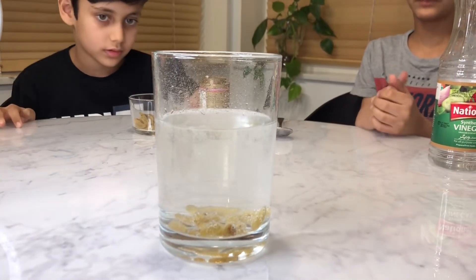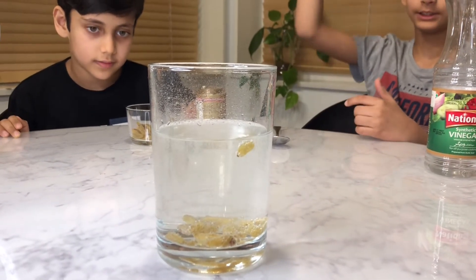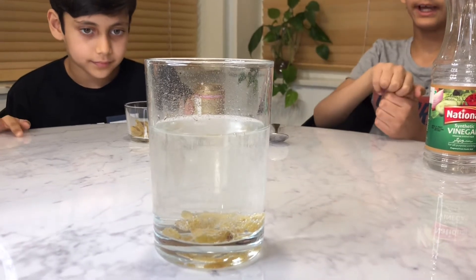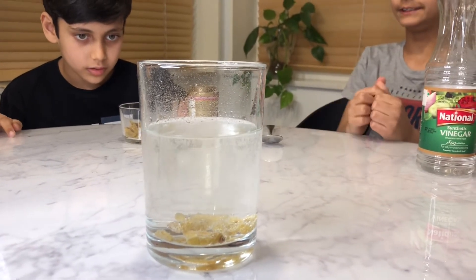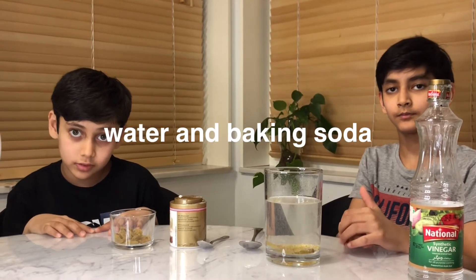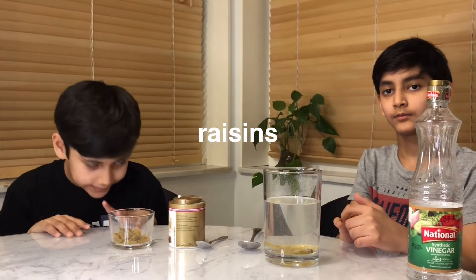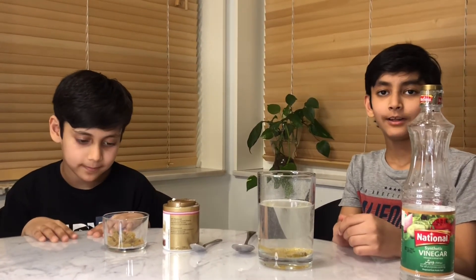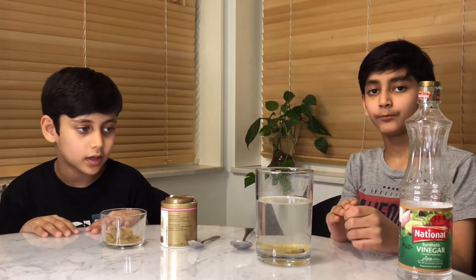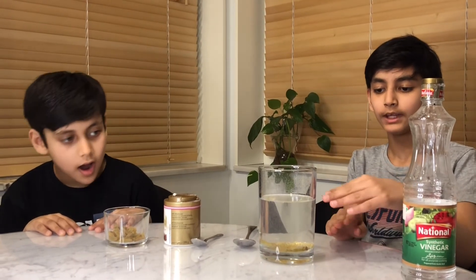The vinegar is the thing that brings the raisins up, and the baking soda pushes them down — that's why the raisins look like they're dancing. The mixture of water and baking soda is less dense than raisins, so the baking soda was pushing the raisins downwards and the vinegar was pushing them up.